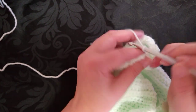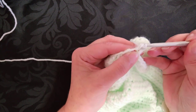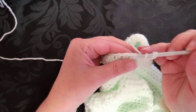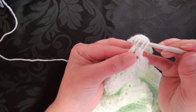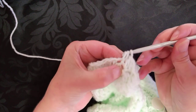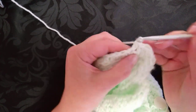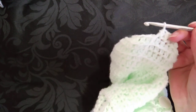So I'm doing the beginning bit again — chain one, half of the half double crochet in the same space. I don't need the ridge pattern to happen this time, so I'm going under the top two loops, half of the half double crochet, and then through all three strands. I don't want to be classed as stealing other people's work.